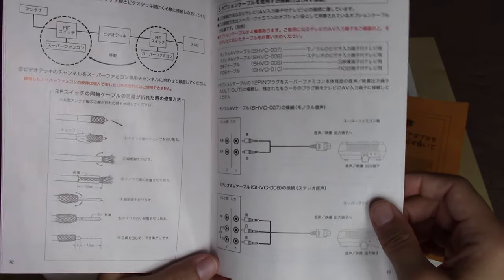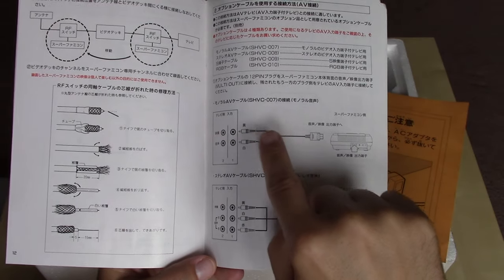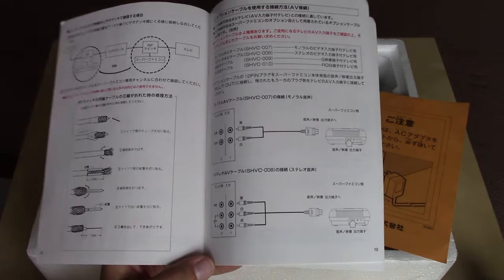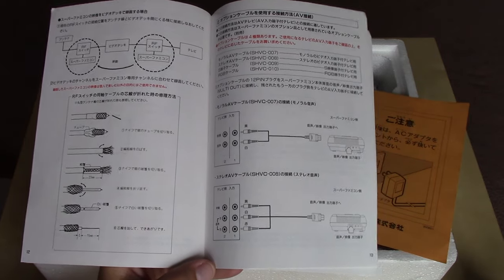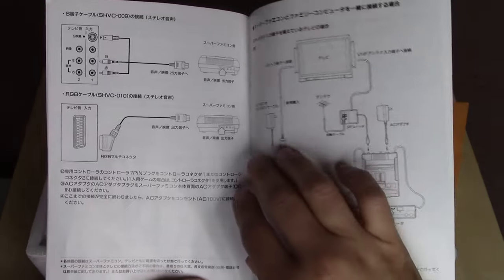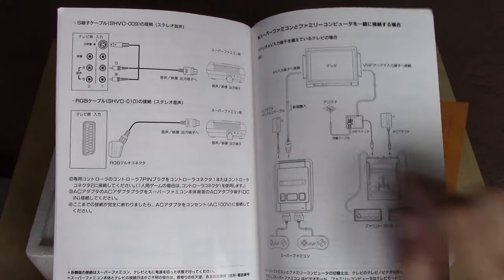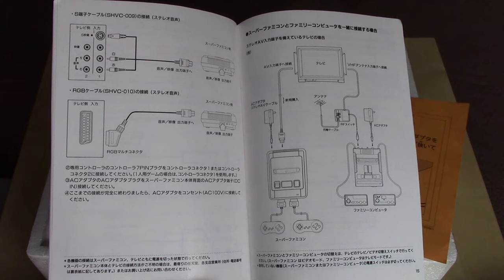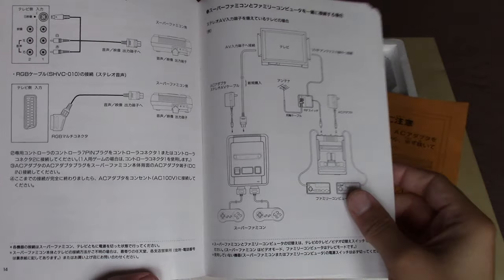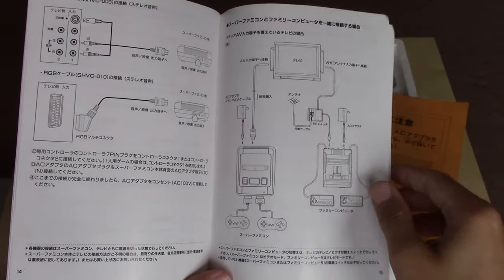There's lots more instructions about the RF connection and the multi-AV cable. There's composite video and mono audio, but also composite video and stereo audio — the latter being what we would get packed in with the Super Nintendo Entertainment System in the United States. The manual also covers S-Video and SCART, which we did not get in the United States. SCART was more of a European type of connection. The manual even shows how to hook your Super Famicom and your Famicom up together using the same TV, whether via RF switch or by daisy-chaining RF switches together.